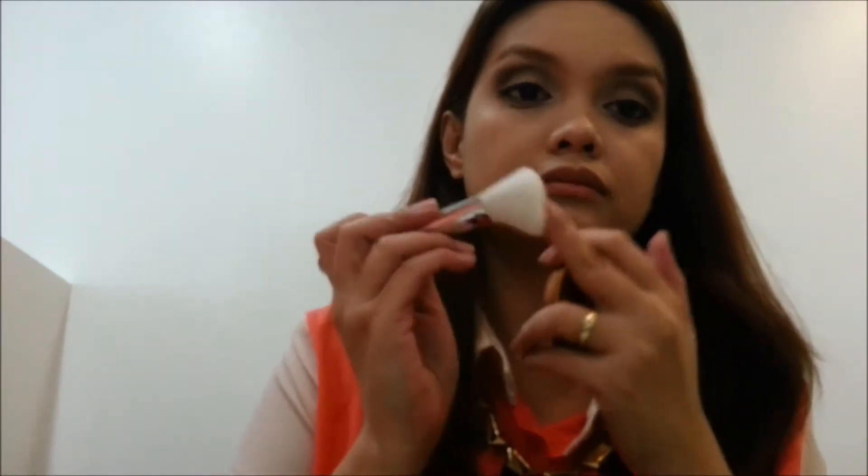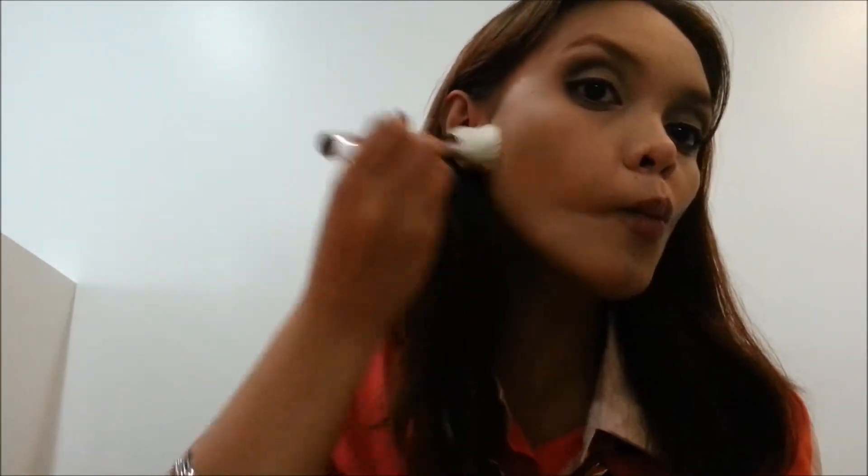Going back to my face, I'm using a contour brush from Happy Skin to add some bronzer. I'm using Smashbox's bronzer in Santan Matte. I still don't know how to contour, so more practice for me.